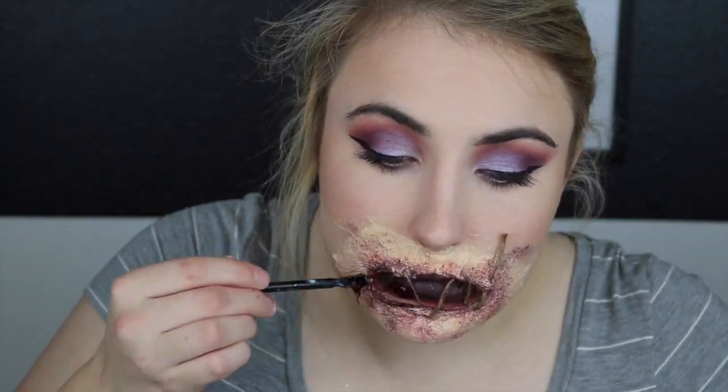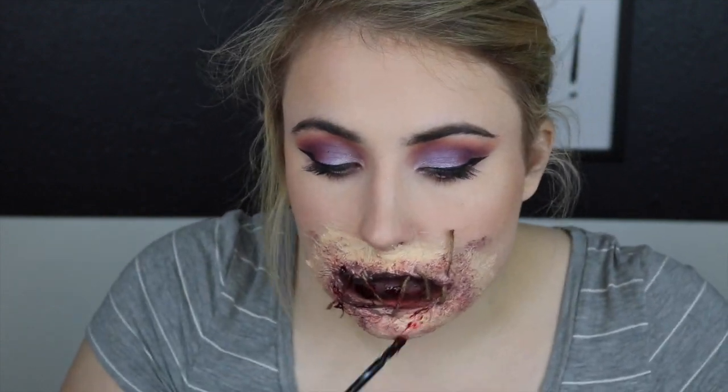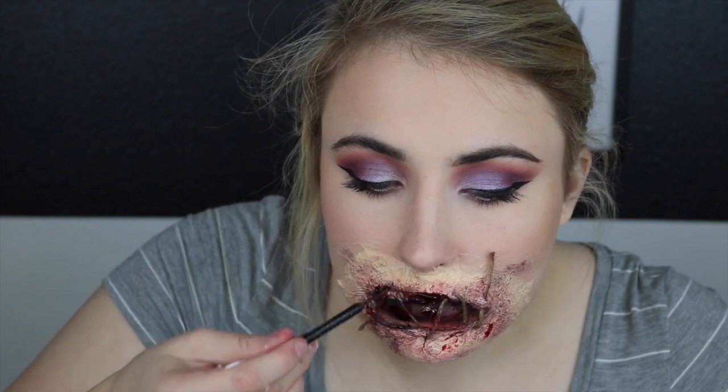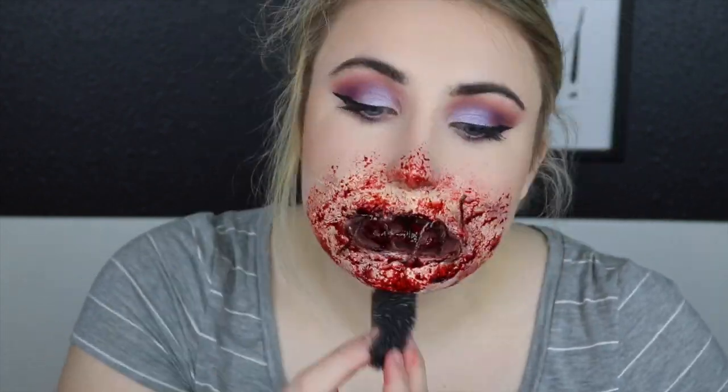Finally I'm just taking some coagulated blood on the spatula and spreading that all around the inner part of the mouth. After that I take some squirt blood on a blood sponge and dab that all around to give it that scary, gruesome effect.